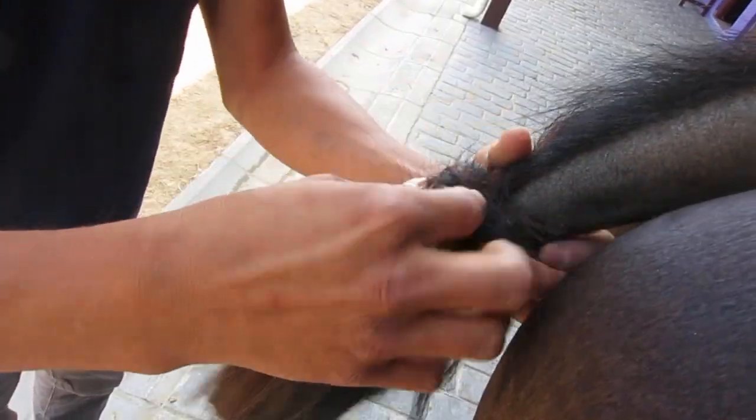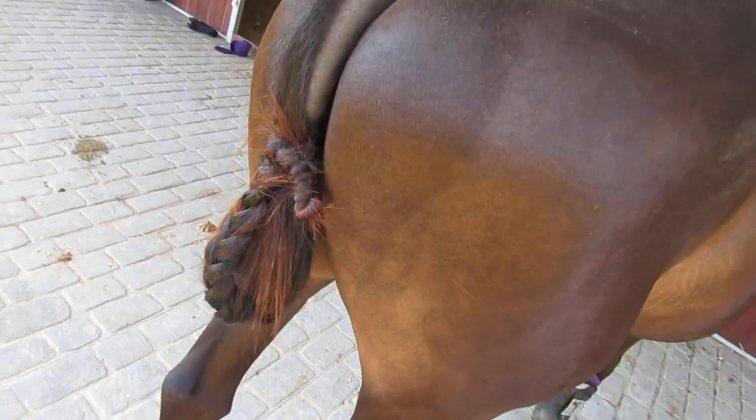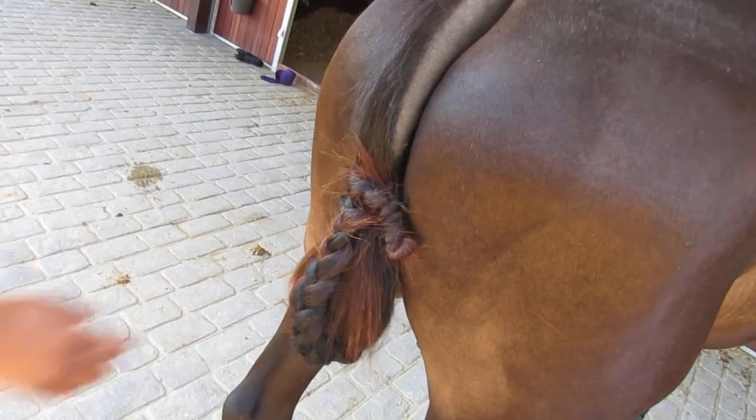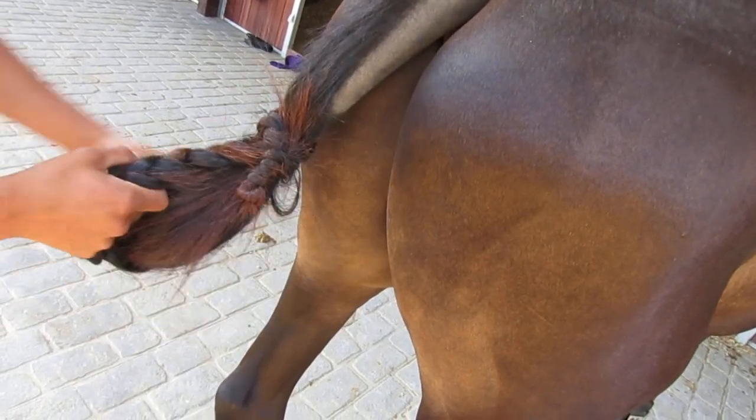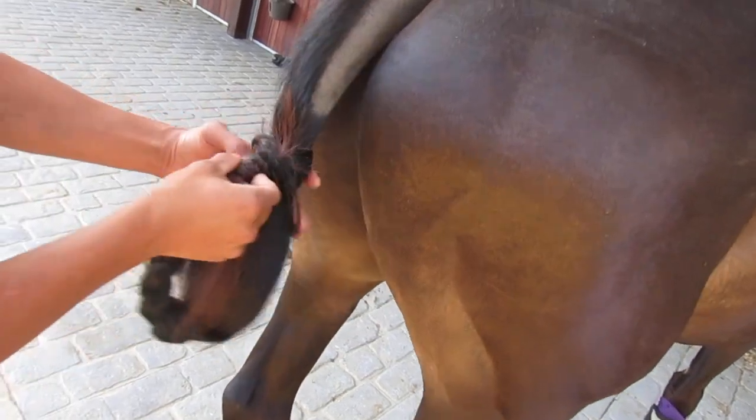You keep on twisting it until you can't twist it anymore, and then you pull up. Is that as secure as tape? It's impossible to come out, and taking it out is easy.